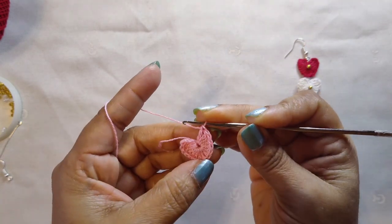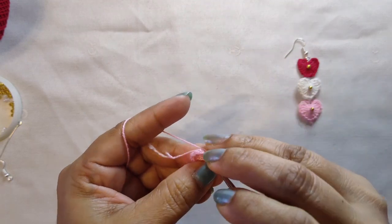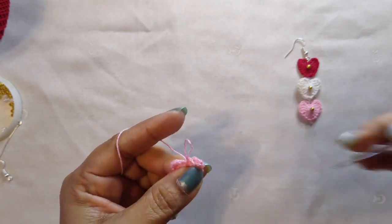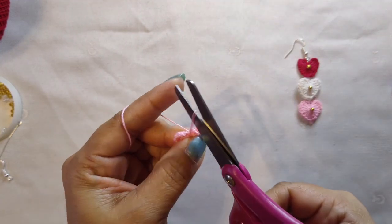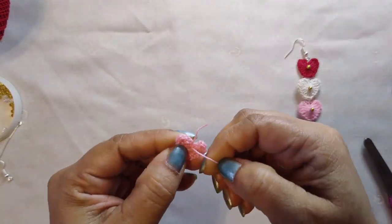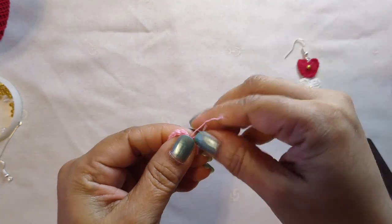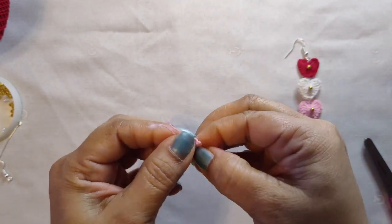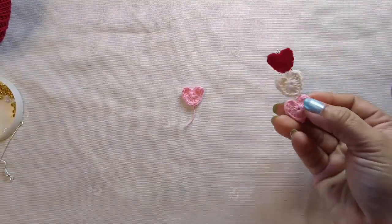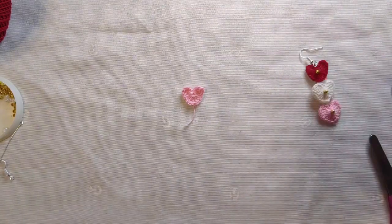We are going to make three chains — one, two, and three — and cut the thread. Make it a little tight. That's our first pink heart! This way we need to make two pink hearts, two white hearts, and two red hearts.